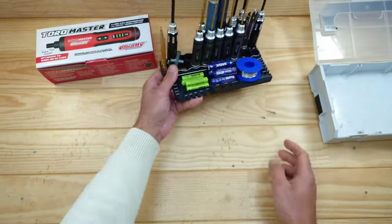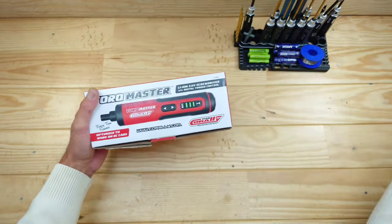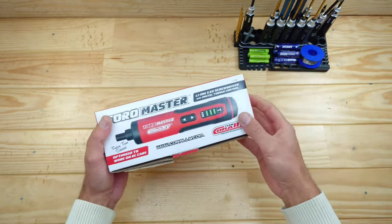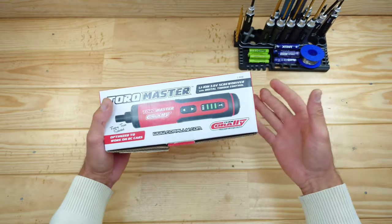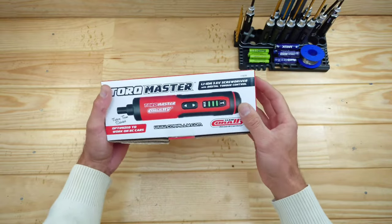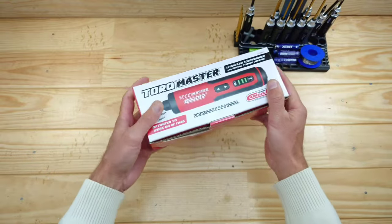Finally, I bought myself an electric screwdriver. You can use a big drill, but if you're working with very tiny screws they can easily strip — and you don't want that. So I bought this one from Team Corally.